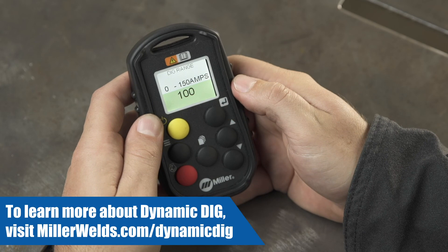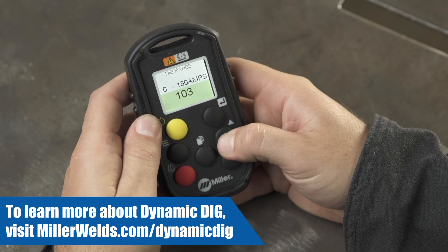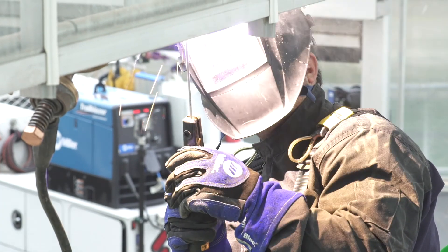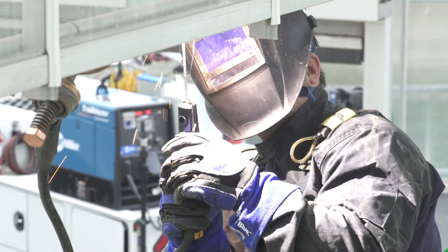If you are uncertain about where to set your Dynamic DIG settings, they come preset from the factory at an ideal setting for most weld applications. You now know all the ins and outs for optimizing stick welding with your Wireless Interface Control remote.